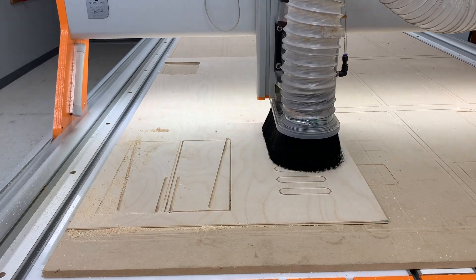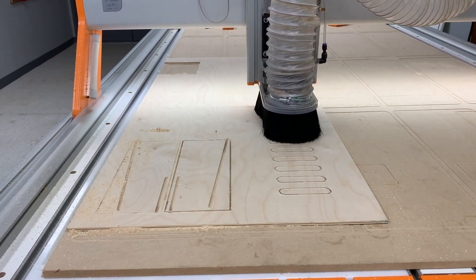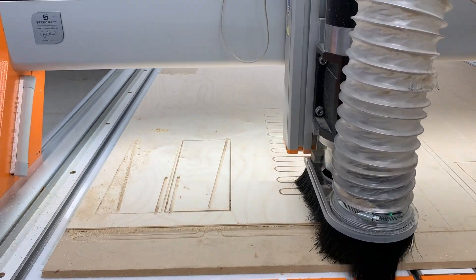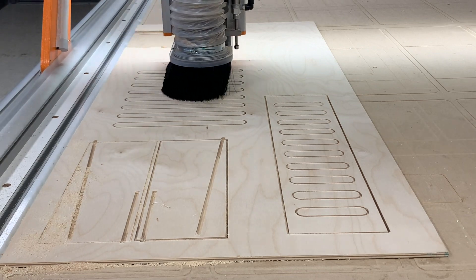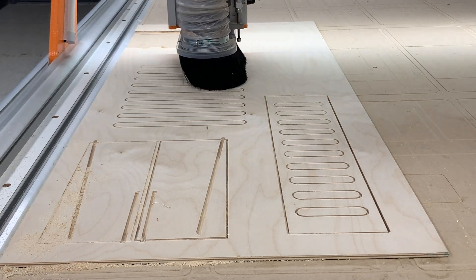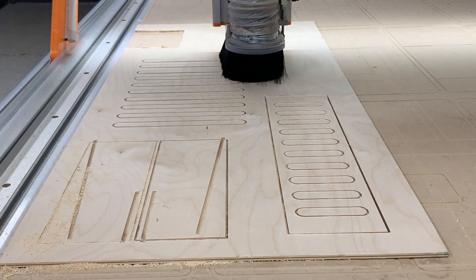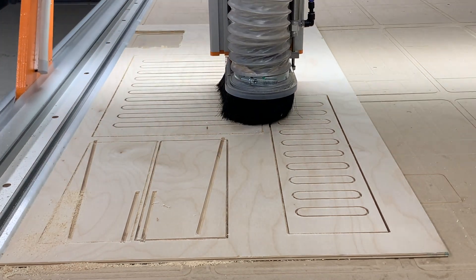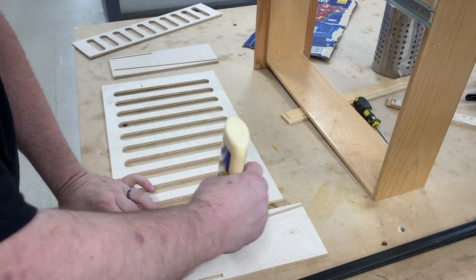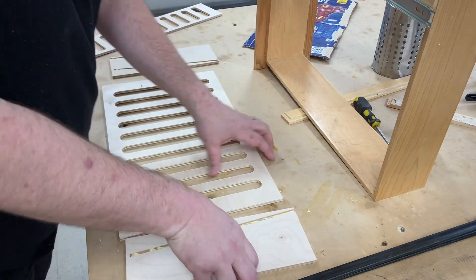I headed back to the CNC to cut out two side panels, a front panel and a back panel, all out of quarter inch Baltic Birch plywood. I secured the material to my CNC machine using a vacuum table. You'll notice the holes that I added in the front and back panels — they're there purely for aesthetic purposes. I designed the side panels with dados in them so the entire cutting board holder would go together like a puzzle.